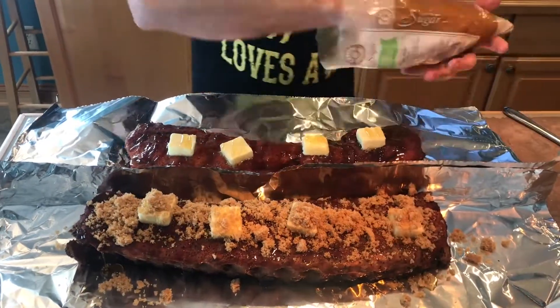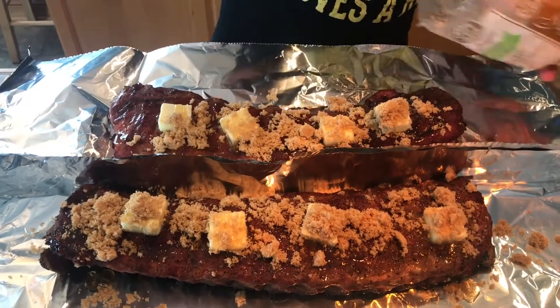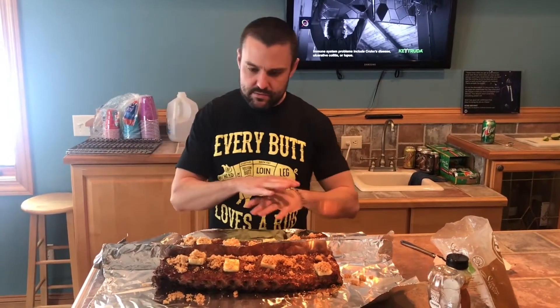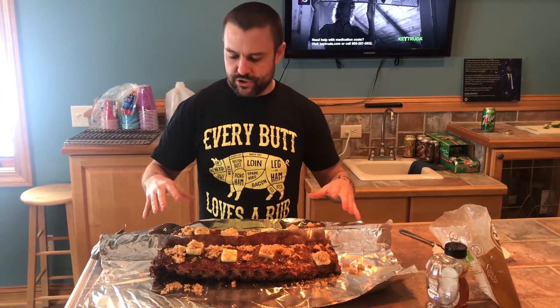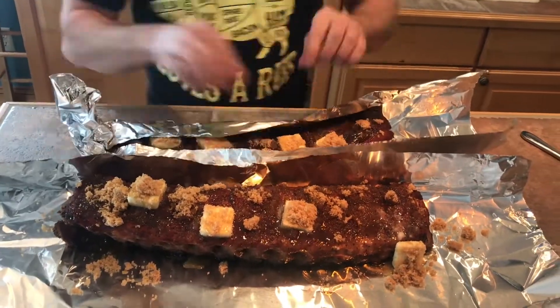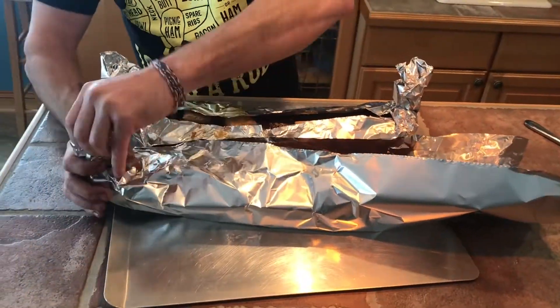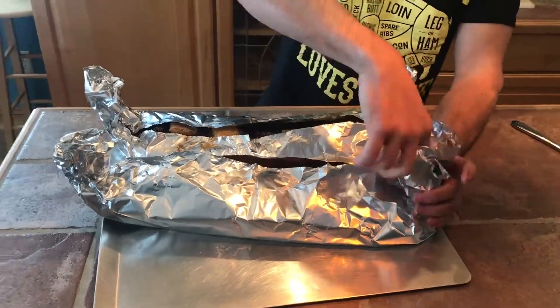Then throw some brown sugar on there to really give it that sweetness — that's gonna tenderize it, give it that flavor, something you don't usually get. This is the part of the recipe that makes it all happen. Once you have all your goodness spread out on top — your butter, your honey, your brown sugar — you're gonna want to wrap it in some heavy-duty tinfoil and leave some little chimneys at each end to let that heat sort of escape. You don't want to trap it too much; we're not trying to steam them.